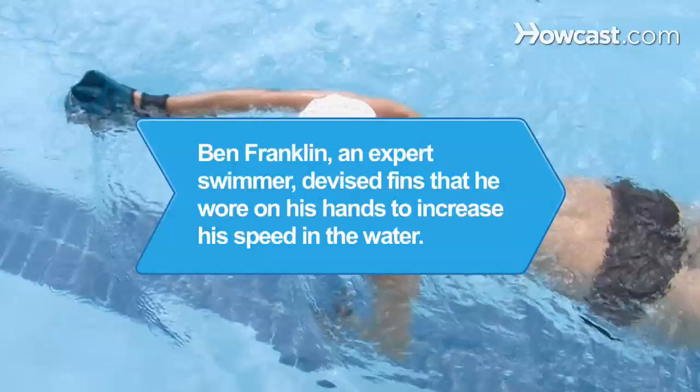Did you know Ben Franklin, an expert swimmer, devised fins shaped like lily pads that he wore on his hands to increase his speed in the water.